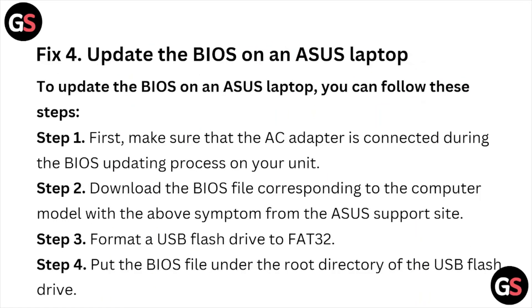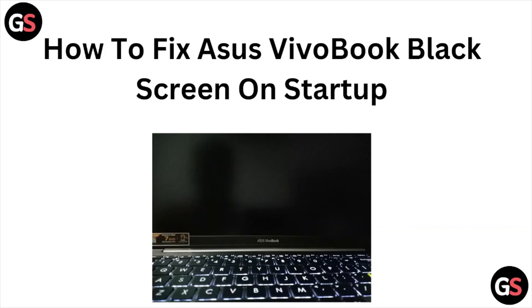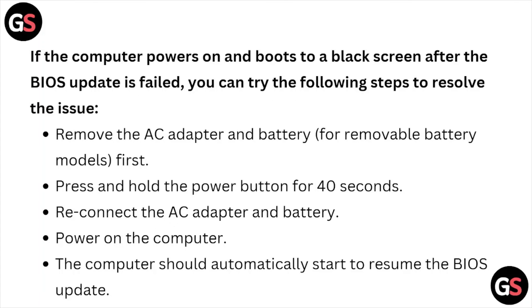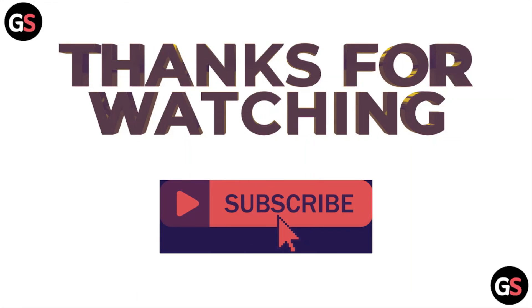So this is how you can fix the ASUS VivoBook black screen on startup. I hope you liked this video — please subscribe to the YouTube channel. See you in the next one, thank you, bye bye.